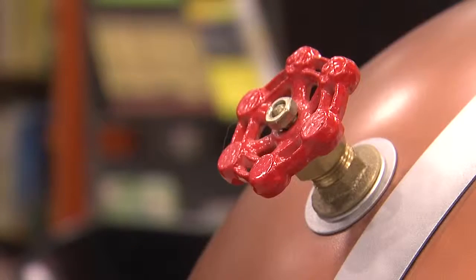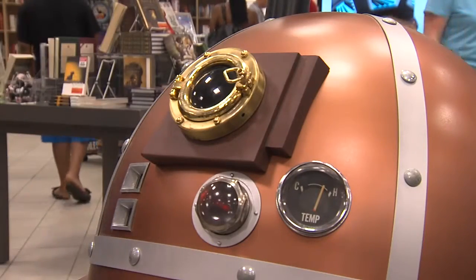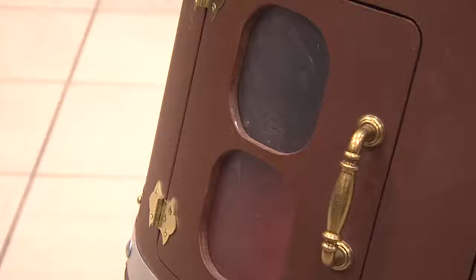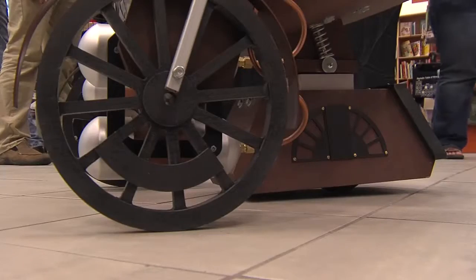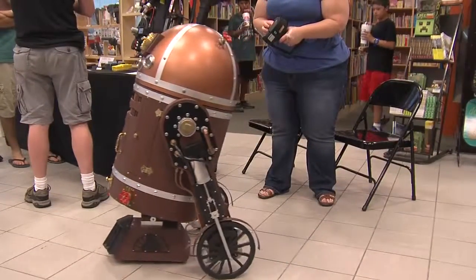I've always liked the steampunk aesthetic. I started working on a movie R2-D2 and I was trying to do it on a very tight budget. And then I decided what I'm going to do is I'm actually going to throw a little bit more money at the R2 project and go about it a different way.